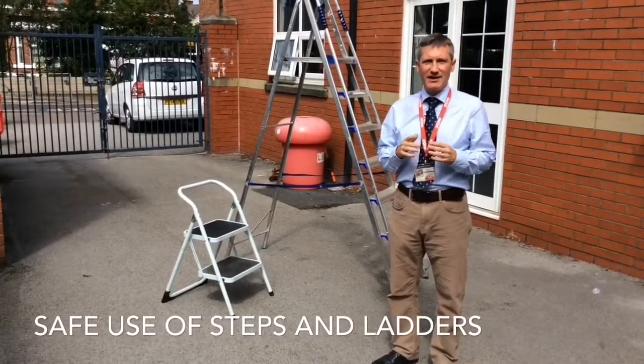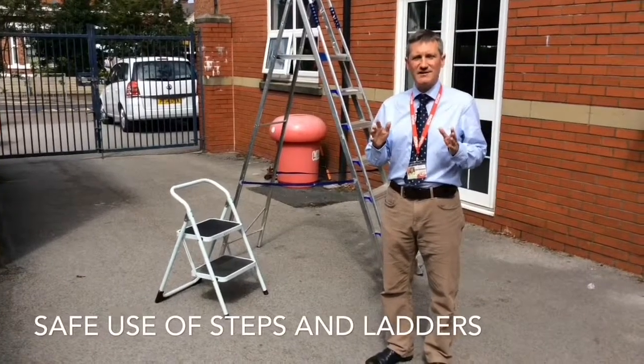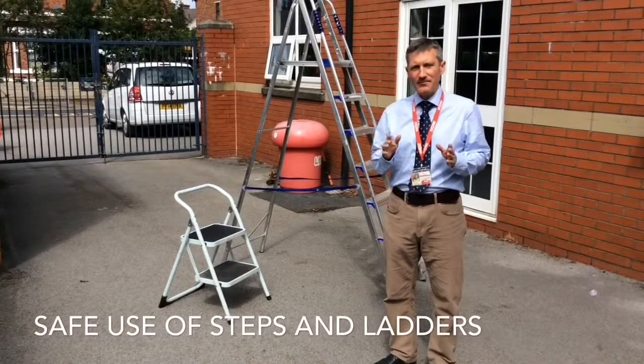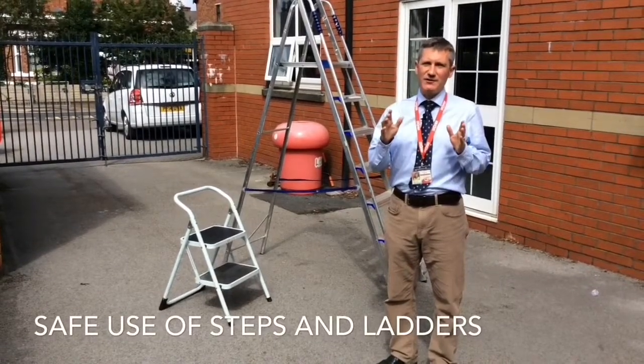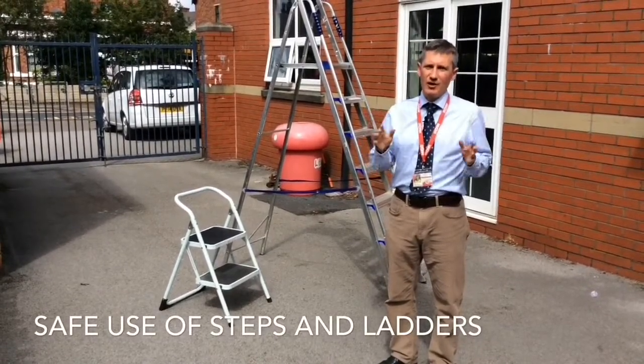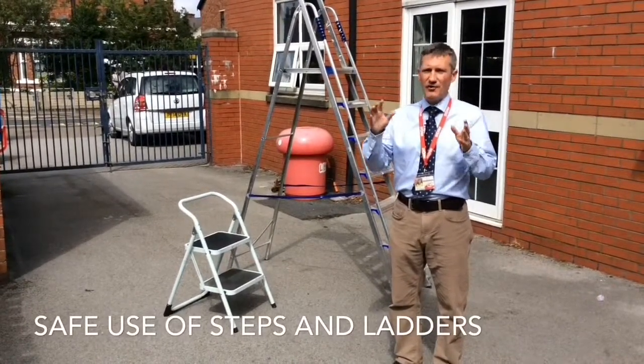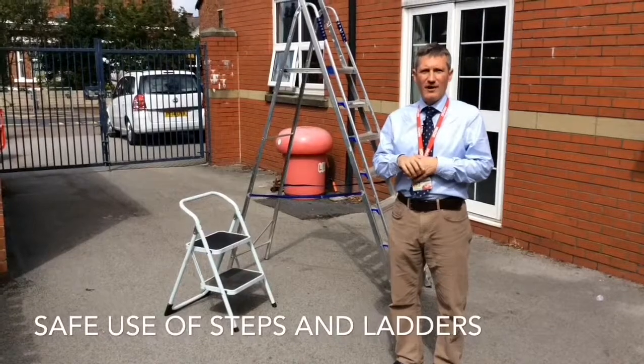We can do that — just like anything in life — safely, as long as we've got a safe system of working in place. So this video is going to accompany the pictures and also safe systems which will go out via email, just to make sure you know how to access the various display boards around the school.